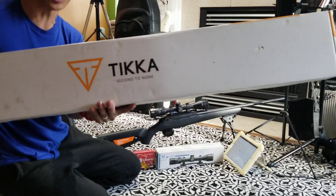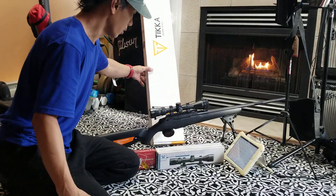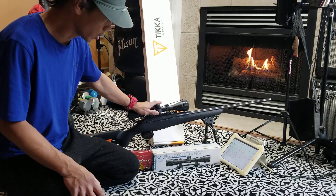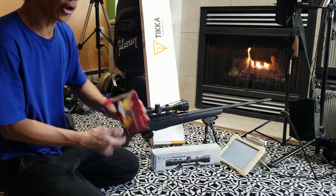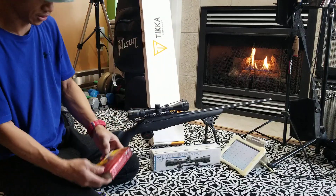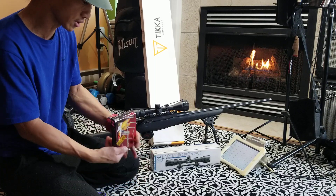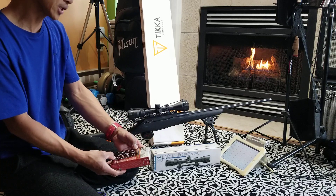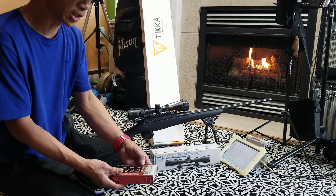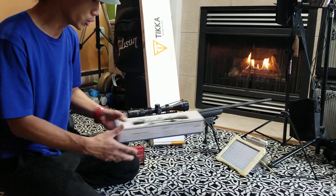You can just Google how this company is doing. For zeroing this rifle, I use Hornady Superformance ammunition — 150 grain, 30-06 Springfield. It has a muzzle velocity of 3,080 feet per second.